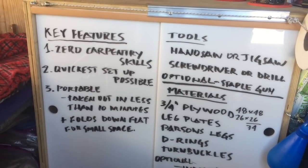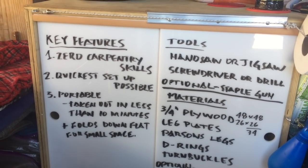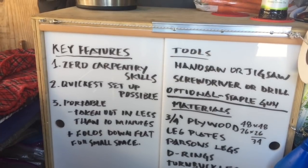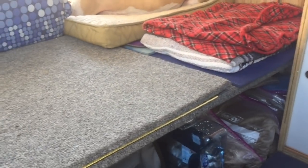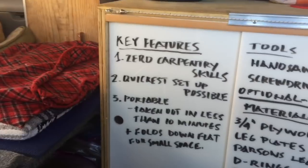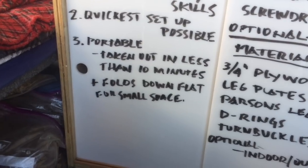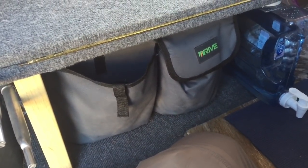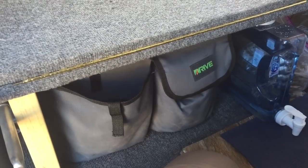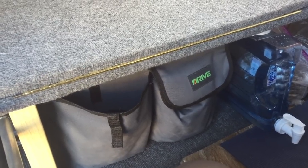The top three things I was looking for in a bed: one, something I could do with zero carpentry skills — zero skills — ever building a thing, that I could do on my own. The second thing is I wanted a bed I could set up as quickly as possible, no pulling stuff out and shifting stuff around. Third, something portable I could get in and out of my van quickly, under 10 minutes — nothing permanent. For anyone who wants to camp on weekends but use a minivan with passenger seats during the week, this is the bed for you.